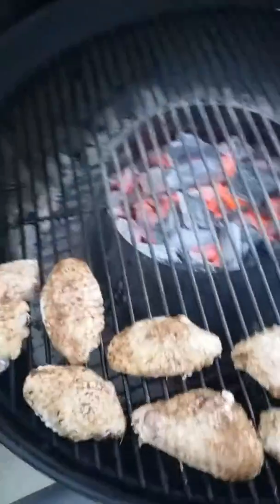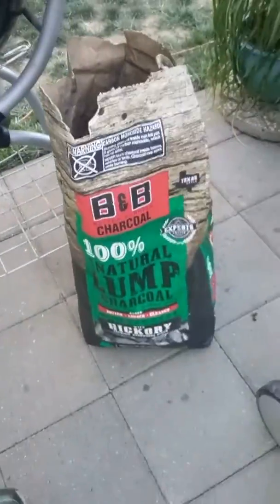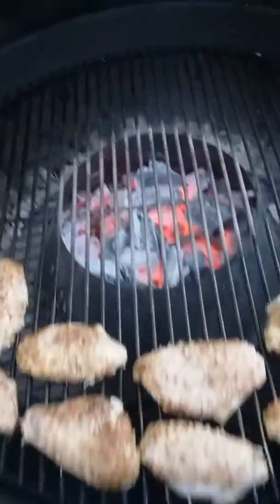All right there, YouTube. Using a little bit of this B&B lump coal and have a Vortex going.